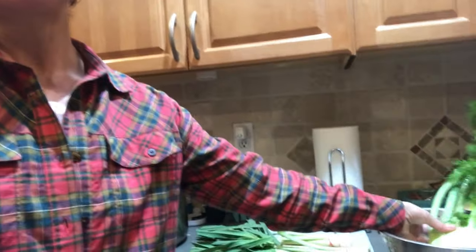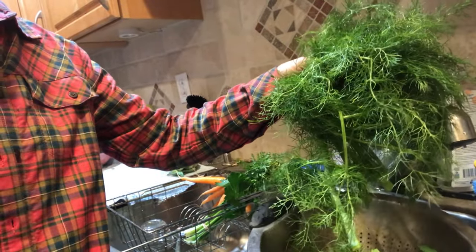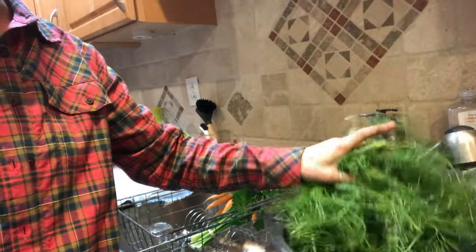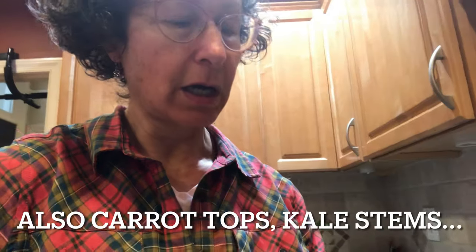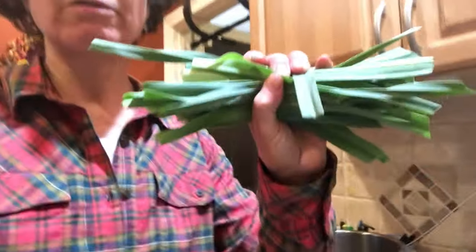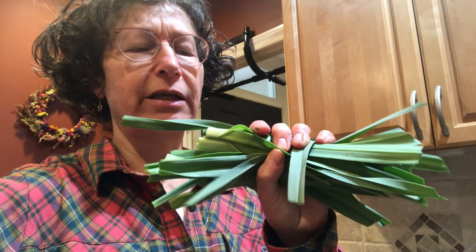Take fennel, for example — I save the fennel bulb to use in the actual soup, but the tops are a perfect green for broth. I'll take scissors and chop them up so more of the flavor comes into the water. I do the same with celery tops — those are the two favorite ingredients for broth. When you have the chance to get leeks too, these are wonderful. Any allium is great for soup and so good for you.